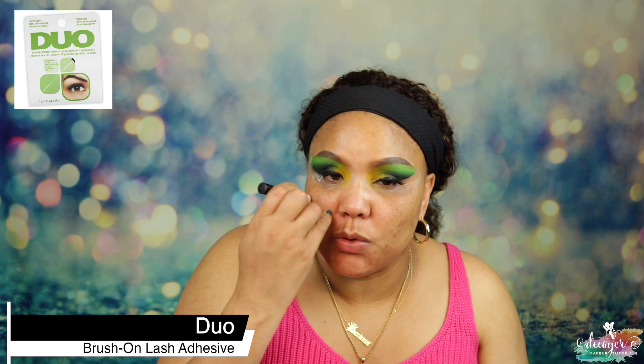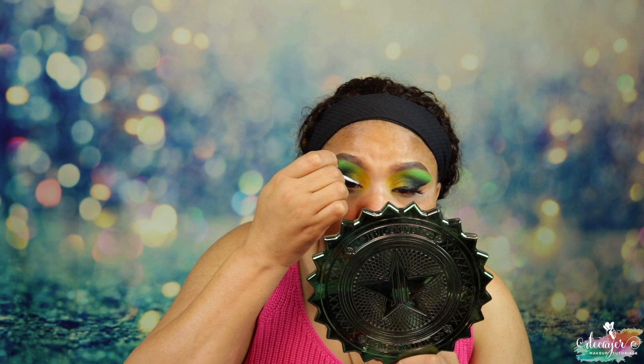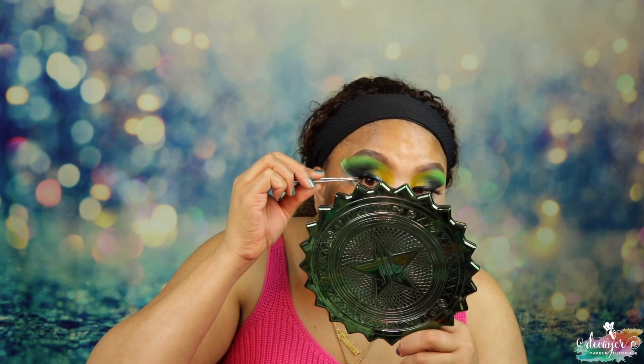I'm using my dual lash glue — this one is clear. If you can put your glue on the lash band like this, I feel like it's the best way, but you do have to be careful it doesn't go in your eye. Just let it dry a little bit. I'm gonna leave it to dry because ain't nobody got time for waiting — I mean, I do, but I don't want to waste time when we could be doing all the things.